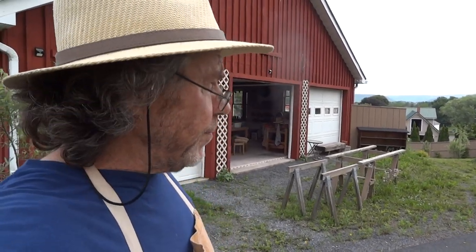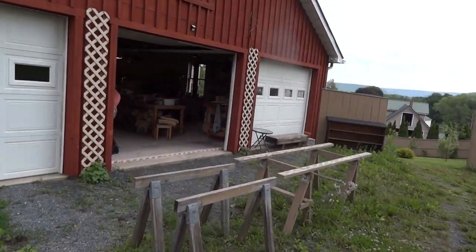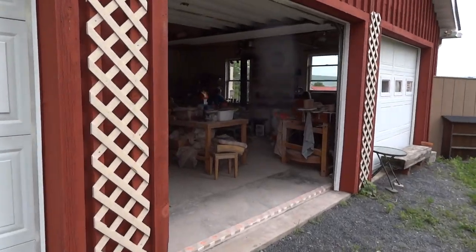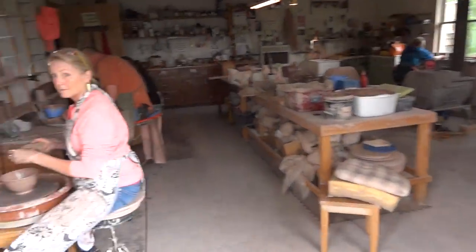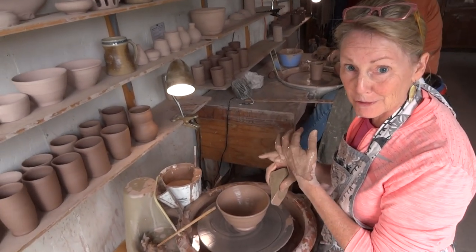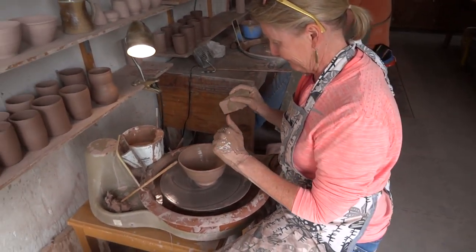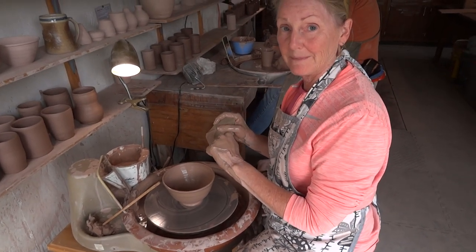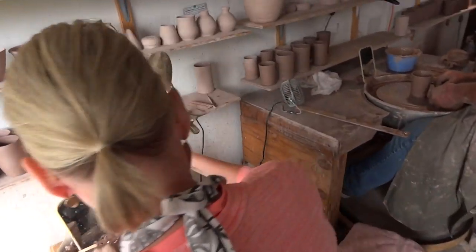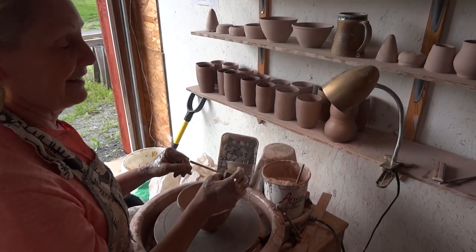Hi folks, welcome — just wrapping up a workshop here, second of June. I've got six people in my studio. Let's go in and meet them and have a chat, see what they're up to. Hi Simon, it was a great workshop! I got to learn how to spiral wedge, which was awesome, and it improved my technique. Highly recommend it. So whereabouts are you from? Reston, Virginia. Great, well done — you've made some good progress, so keep practicing!